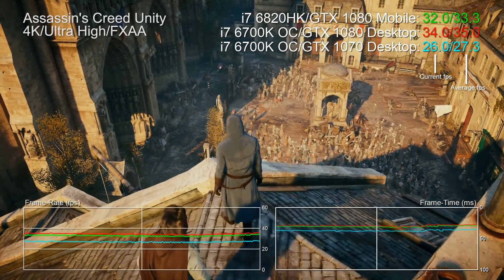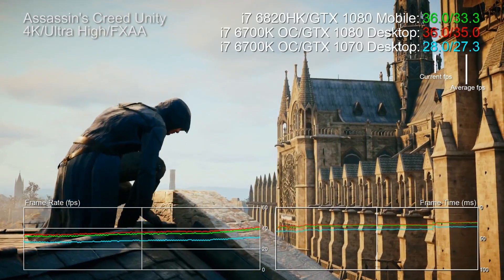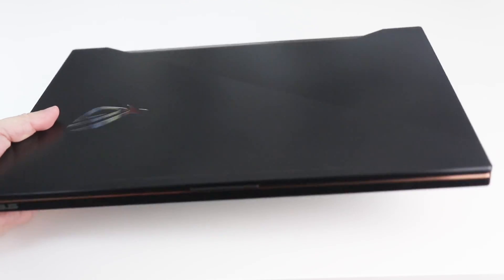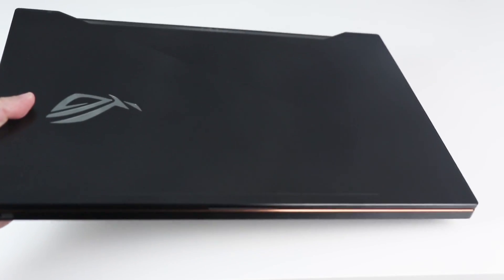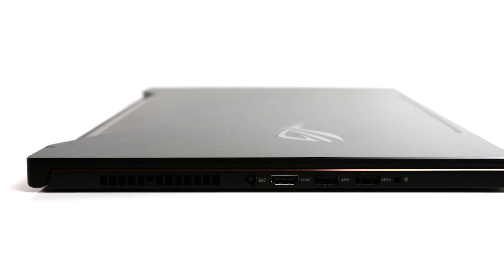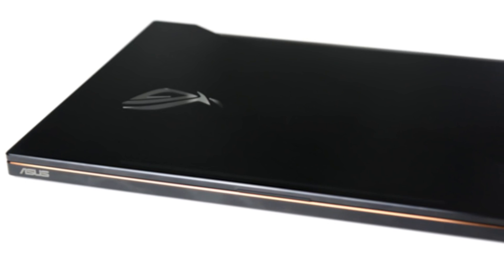This is the ASUS Zephyrus GX501, a 15-inch laptop just 17.9mm deep that somehow manages to integrate an i7 and a GTX 1080. Weight is pretty light at 2.24 kilos, and ASUS reckons it'll max out at around 40 decibels under load. For this amount of gaming power, those stats are unprecedented. This is a beautiful design with state-of-the-art build quality.